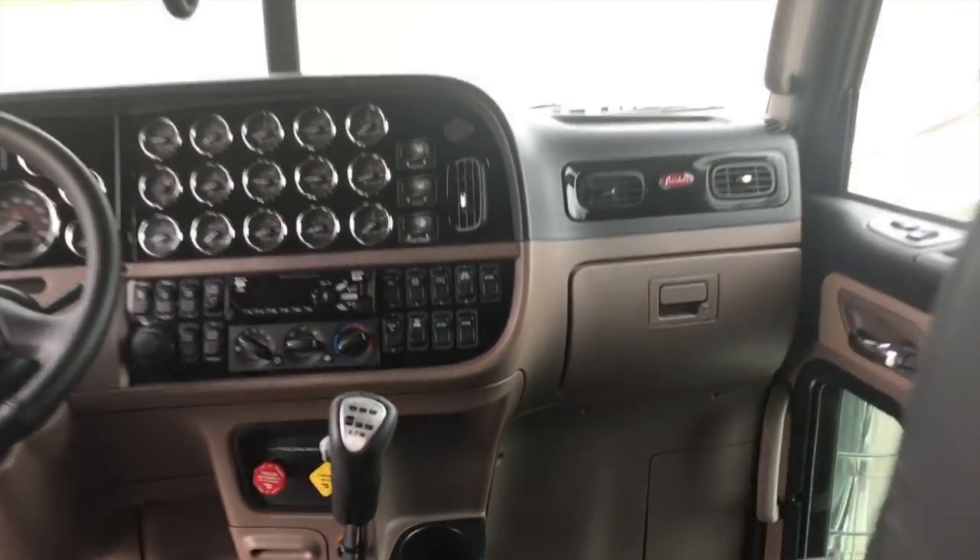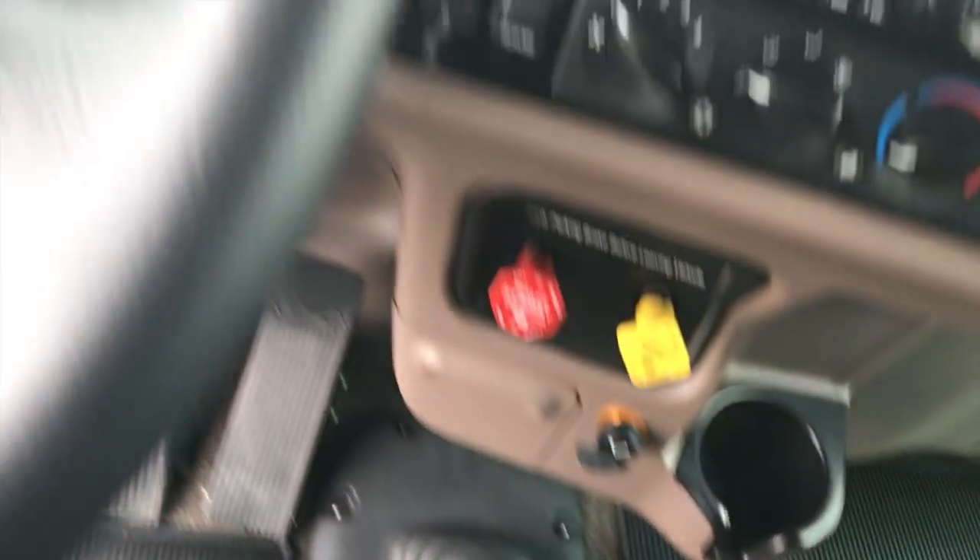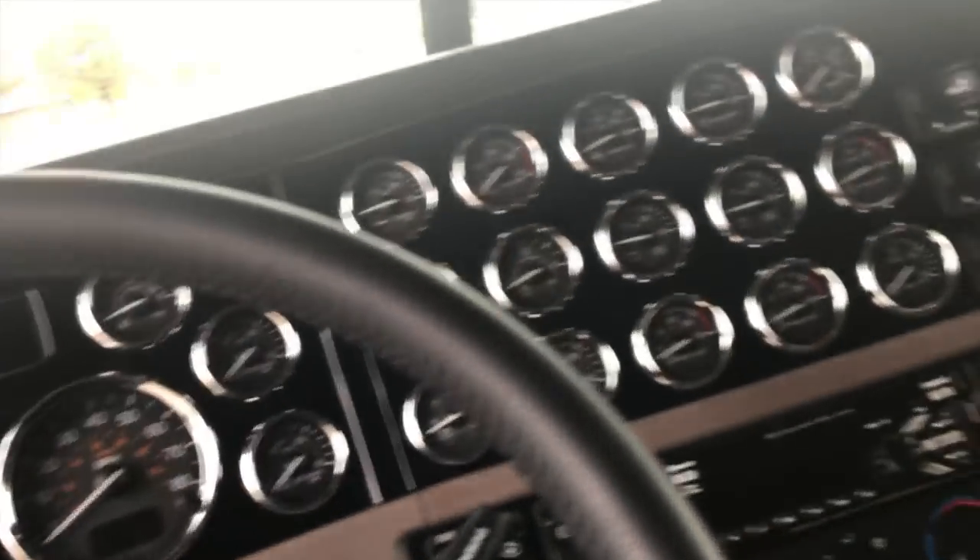Truck's 300-inch wheelbase, low pro 24s, 336s in the rear. Full gauge package, chrome shifter, leather steering wheel, tilt and telescope — all the right stuff.